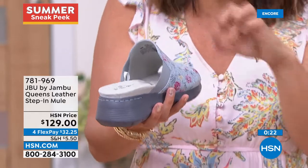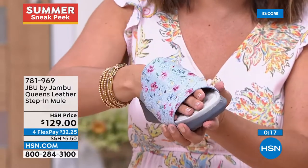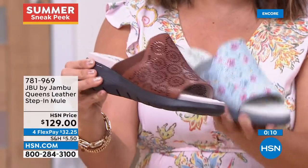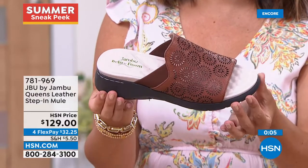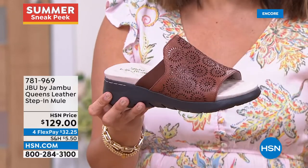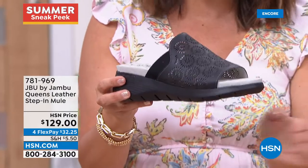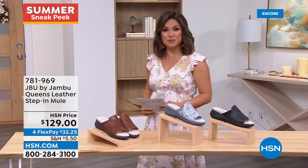Whether you choose saddle or blue floral — a hit this season — if you love a slide, you'll fall in love with the Queen because comfort is to the max and you're working with genuine leather. Go down a half size for the slide design — you get security, comfort, and natural walking ability. So much leather: sock lining, upper lining, and top — beautifully constructed. Brand new, at about $32 on flex pay.